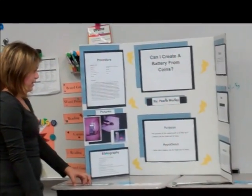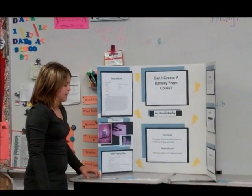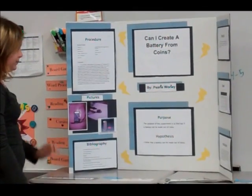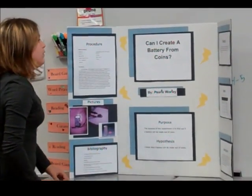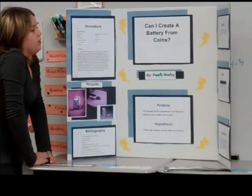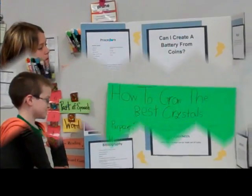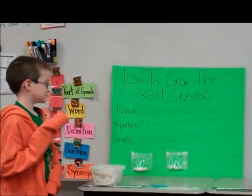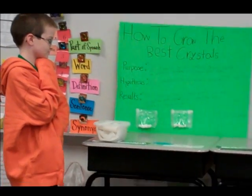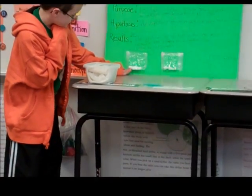To find out if a battery can be made out of coins, I think that a battery can be made out of coins. Four of each coin was stacked. The voltage meter measured 0.7.